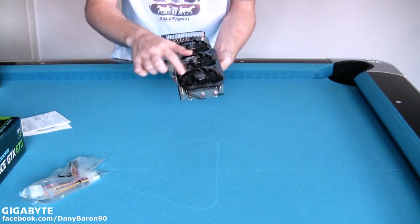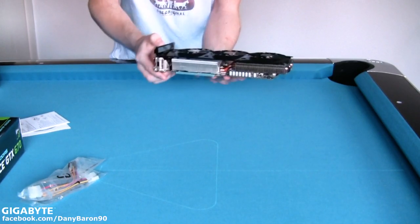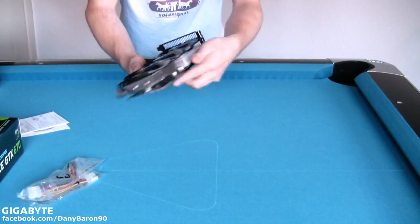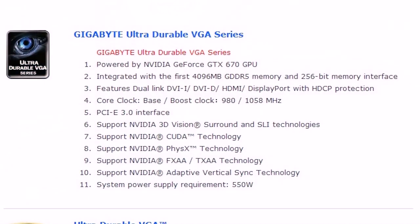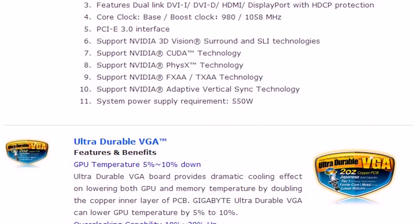I'm still fascinated by the tri-fan cooling system because I've never seen anything like this before. Now I will show you some more information about the graphics card, but I will also put a link into the description so you can check everything out on the Gigabyte homepage as well.